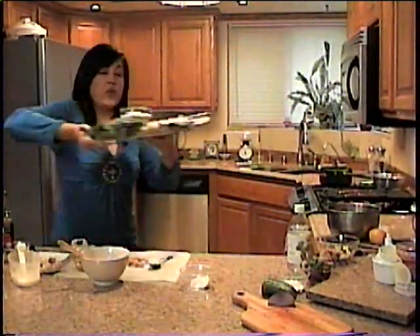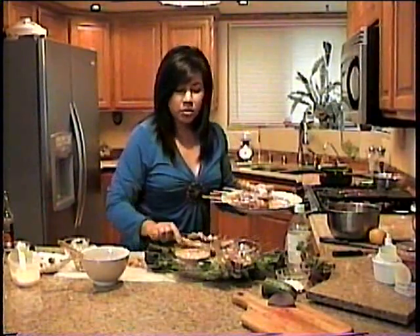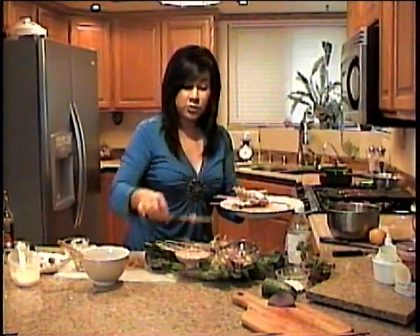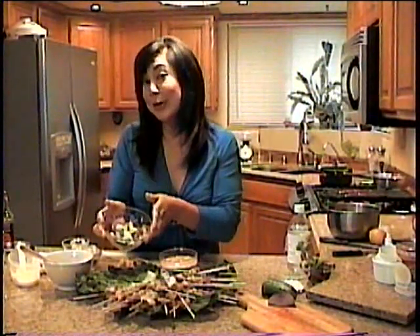So let me show you the final product. This is a very favorite meal of anyone who's come over to our home and for parties — and in a restaurant, oh my goodness, this would be a fortune, but it's so economical to make at home. This recipe makes about 40 skewers, so you can feed a lot of people. Chicken satay with coconut peanut sauce and a nice cucumber salad on the side. I hope you try making this recipe at home and I hope to share more recipes with you. Thank you for joining me today.